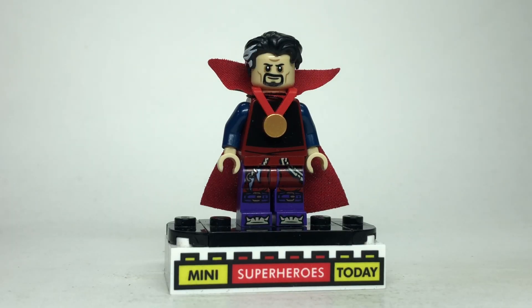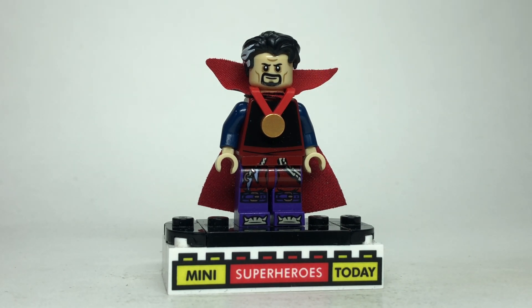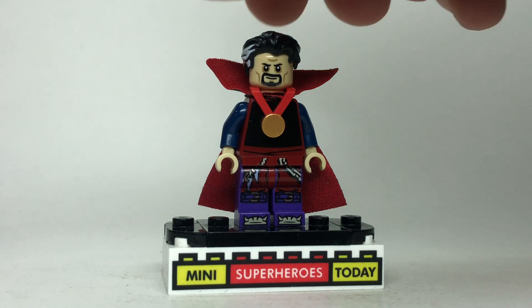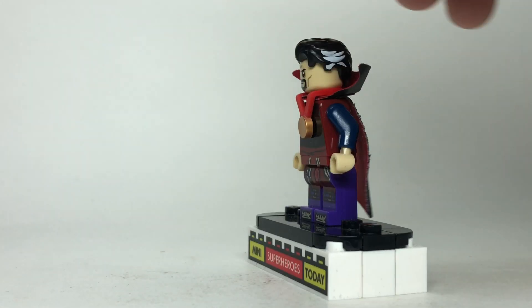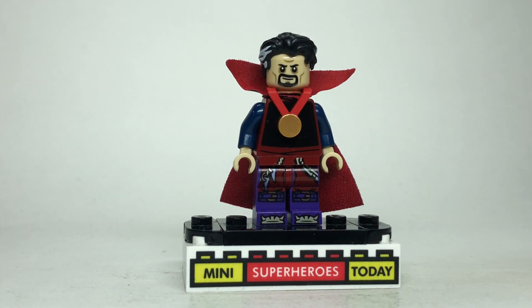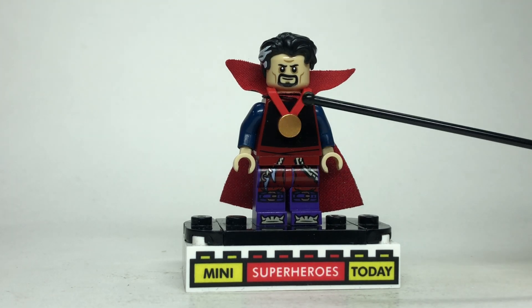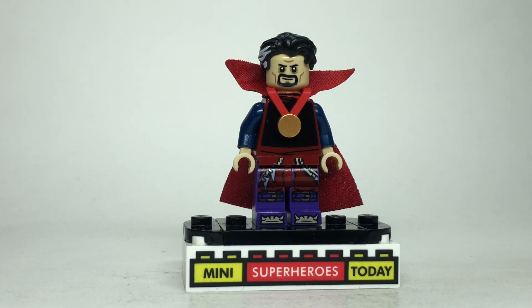Finally, at the end of the episode, we see Supreme Strange. I gave him the head and hands from the evil Doctor Strange from the Sanctum Sanctorum Modular. Then he's got this collar piece from Zurg from Toy Story, with this red on the inside, black on the outside cape from Jafar from the LEGO Disney CMF Series 2. Ironically, the torso also comes from that exact same Jafar figure. I gave him one of these Olympic medals to show the Eye of Agamotto around his neck, dark blue arms, and these legs from Ninjago to finish it out.